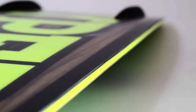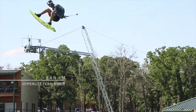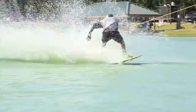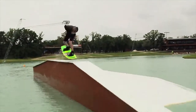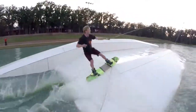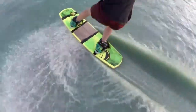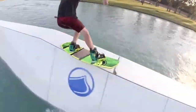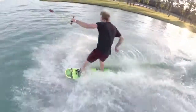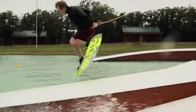This board features a 100% wood core and is surrounded by a 360 degree ABS sidewall, which makes it one of the longest lasting boards in our line. The thin profile and diamond tip and tail make it lighter and easier to ollie on the rails.